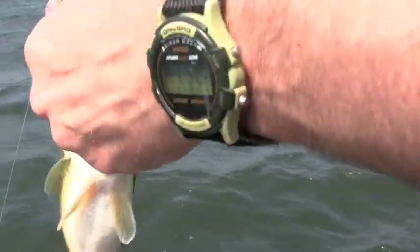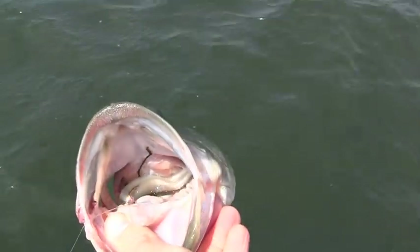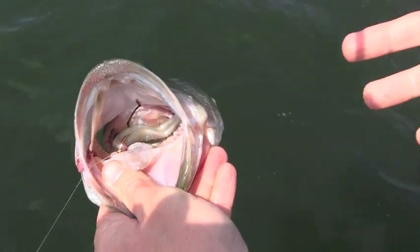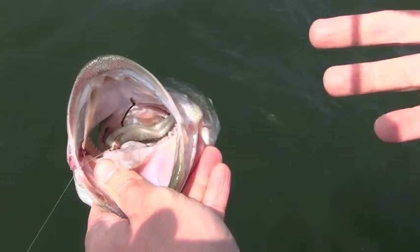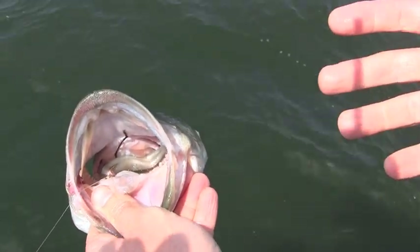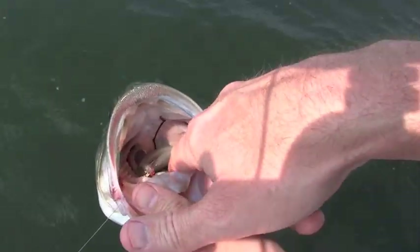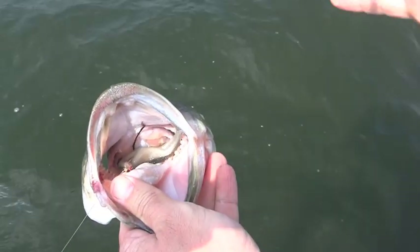Sometimes the danger of fishing soft plastics is you have a fish that will swallow the bait and you don't feel the bite until it's too late. And by the time you set the hook, you've actually set the hook into the fish's stomach or esophagus area. And this poses a problem.